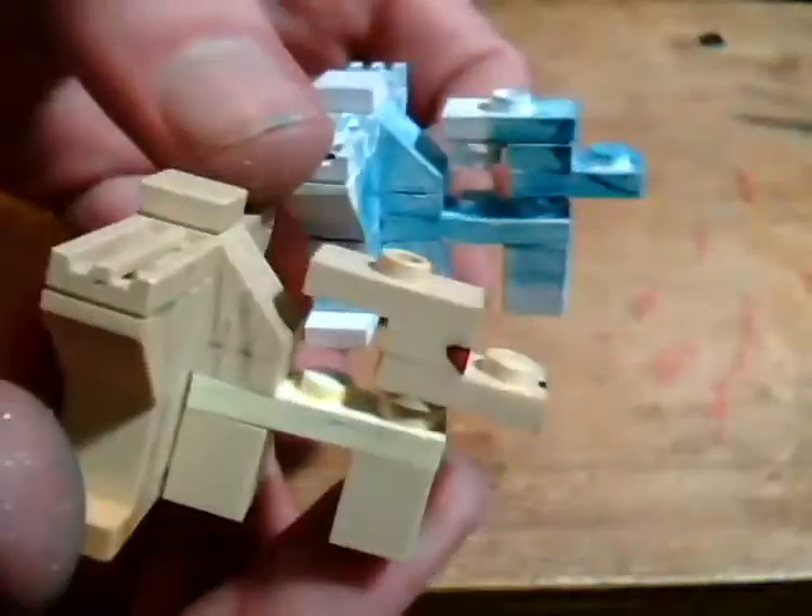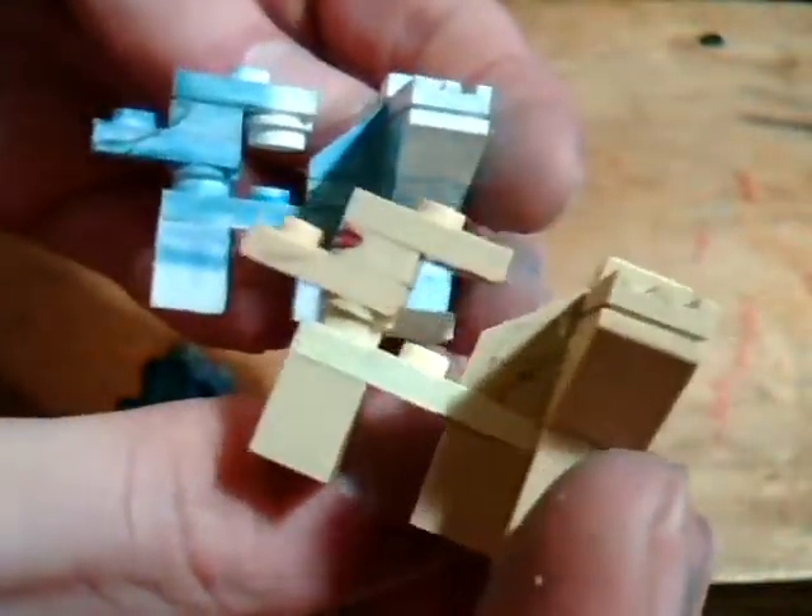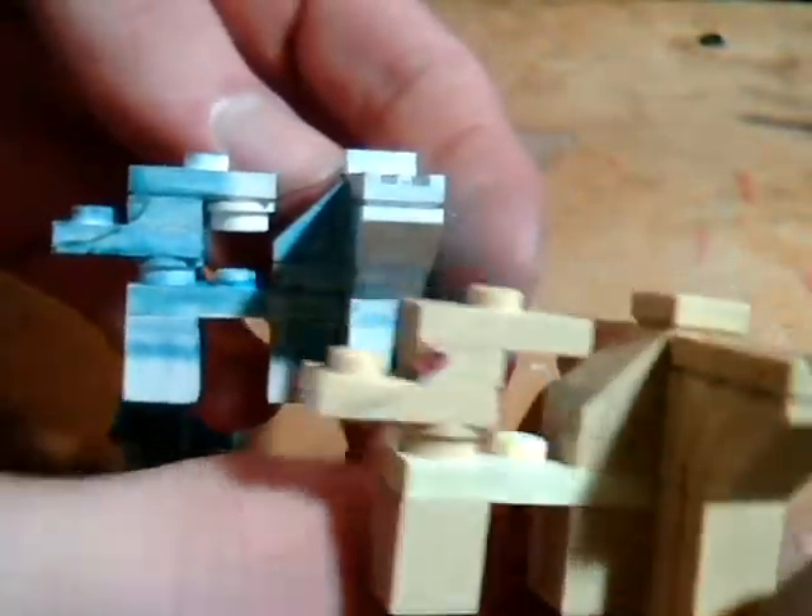And here is regular Ninetales. As you can see, the build is exactly the same, just without the one piece there. Otherwise, it's exactly the same to build — you just need different colors.